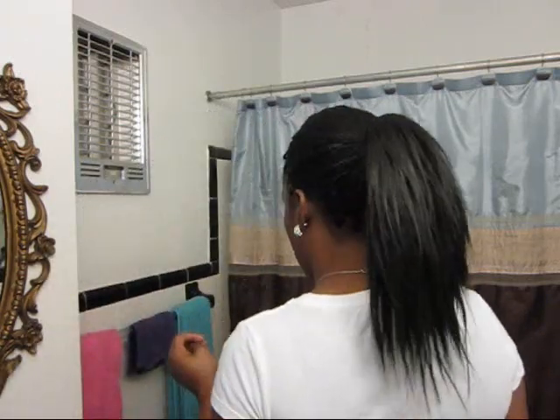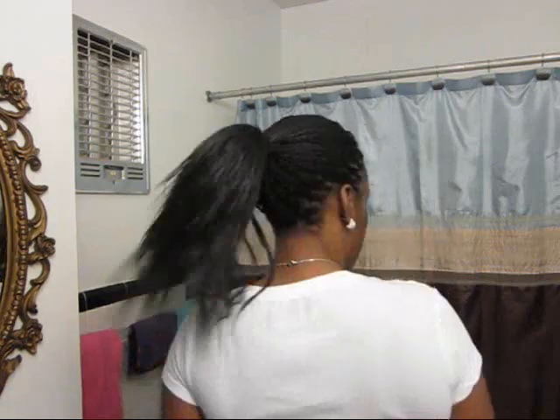I just did this last night. It took me six and a half hours exactly to do my entire head. My entire head is done and I just have it pulled back into a ponytail.